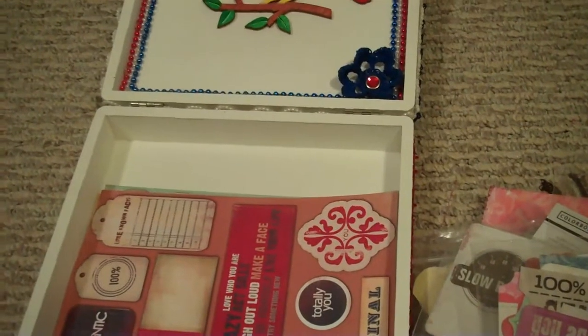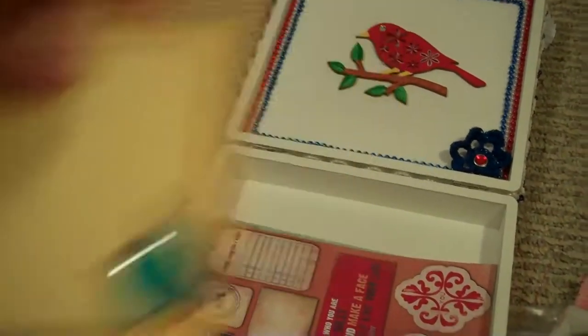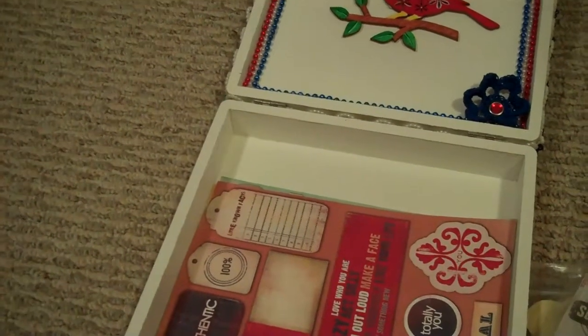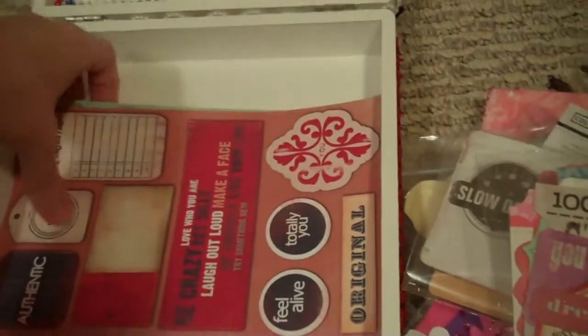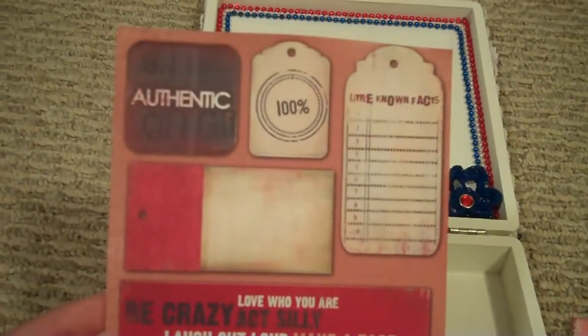She sent me this cute little card. Look how cute this little card is with that bird. She went with Americana because she knew I liked that. She had thrown in some extras for me because she's a super sweetheart, and she knew I wasn't feeling good, so she told me to feel better. And last but not least, some punch-out die cuts.